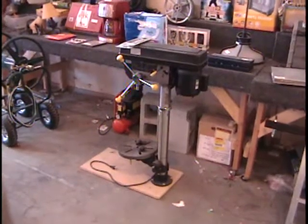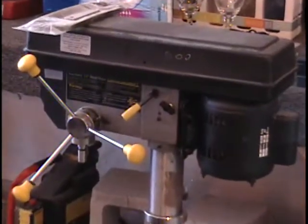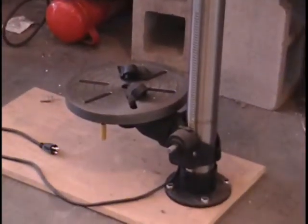All right, everybody, I have a drill press for you. This is a 13-inch drill press by Central Machinery. That's right, it comes from Harbor Freight. The retail price on this item is $200.